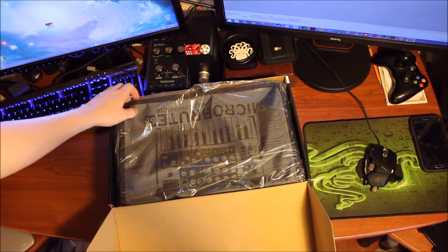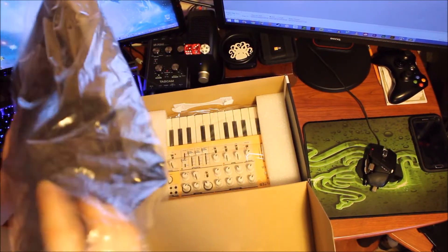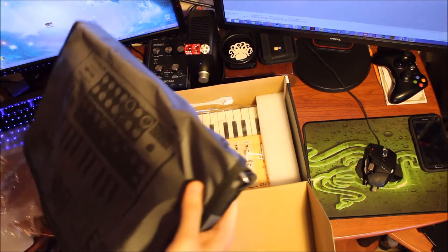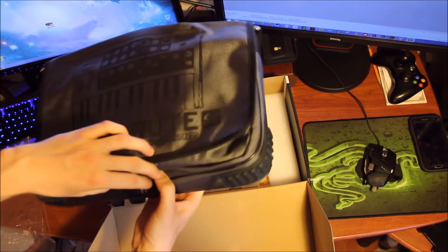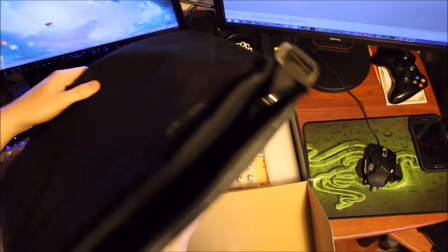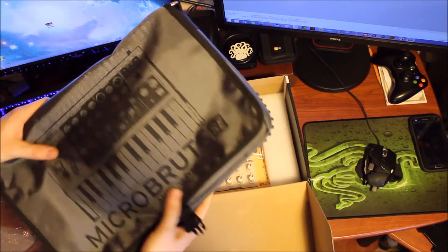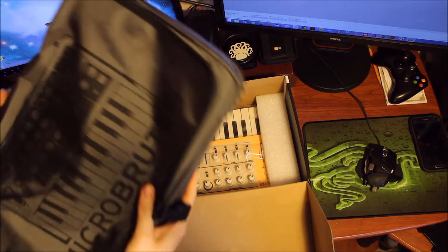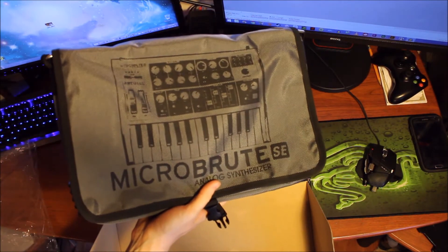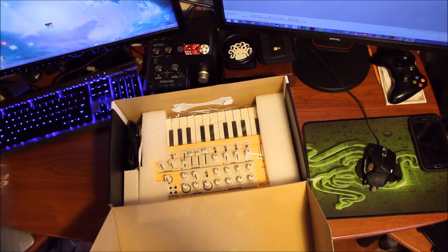Okay, so to start off with you get a nice little custom bag with it, which is pretty nice. It looks good at least. It feels a little cheap, but I guess good enough to get the MicroBrute from point A to point B. I shouldn't say cheap, it's just a $20 bag. Quit complaining. Pretty nice design on it too. I like it.